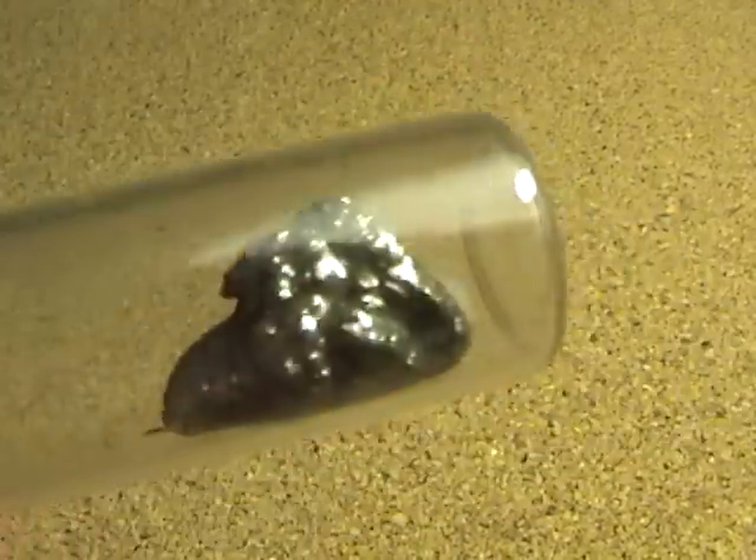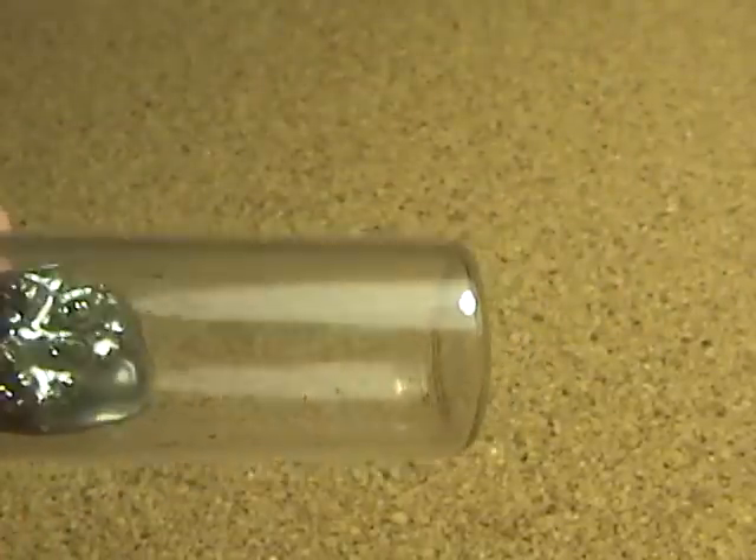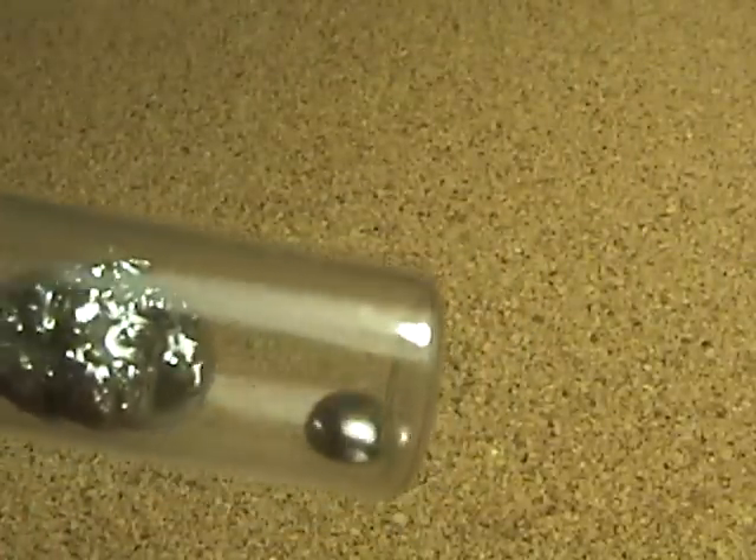It's kind of interesting — the mercury clung to the silver forming a single mass. You can kind of pull off a little drop of mercury from the rest.